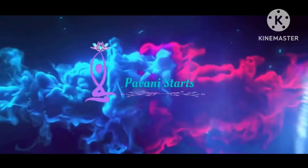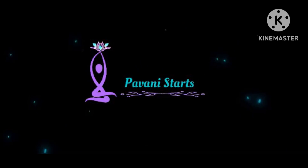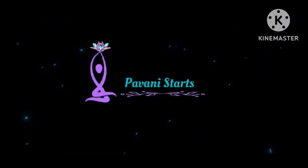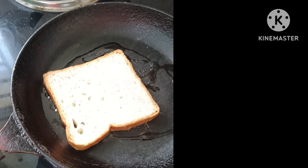Hi everyone, welcome to Barney Starts. Today I am going to prepare for morning breakfast, afternoon lunch, and evening snacks.